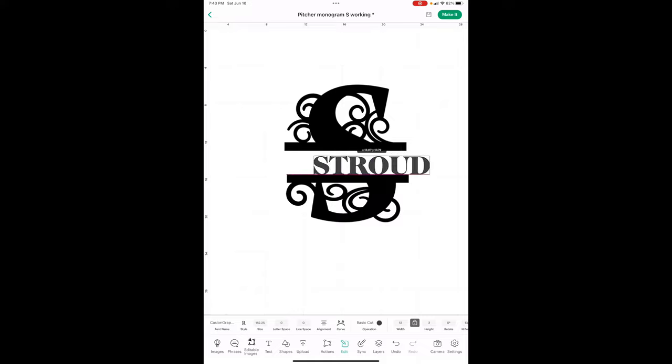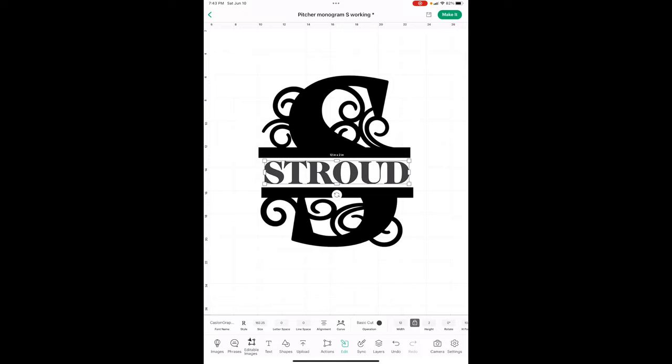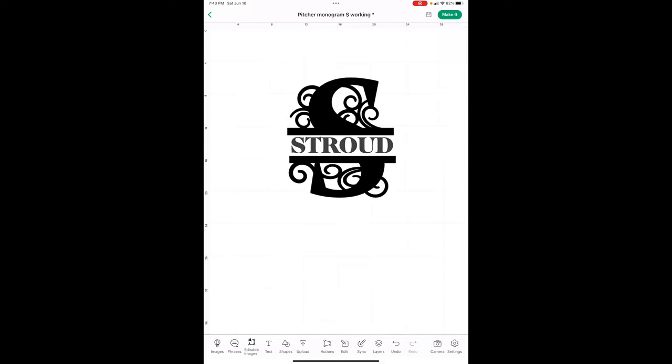Set it to about two inches. All we're doing right now is getting the size we like. Make sure it's in the middle — watch those purple lines. Once you have it exactly how you want it, drag across all of it and hit Attach so it's all one piece. Of course, put your own name in there.